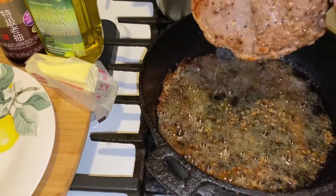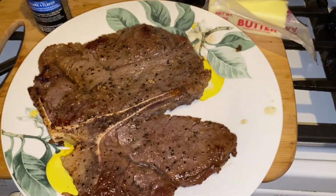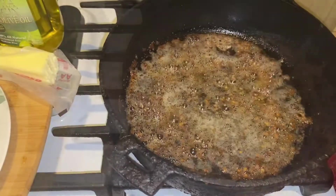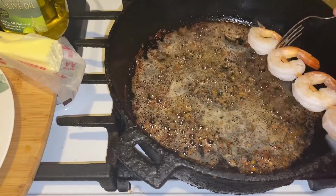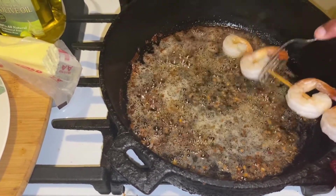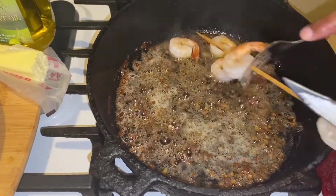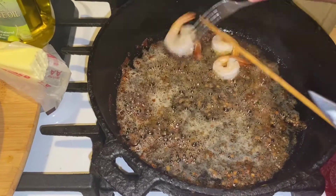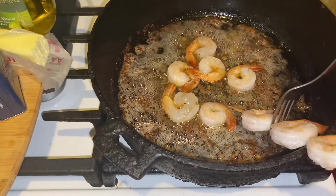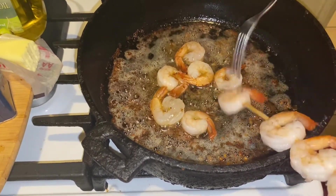Alright guys, I'm taking my steak and putting it on to the plate — see that. I'm going to clean my skillet up and I'll be right back. Alright, I'm going to take this skillet with all that love and butter and olive oil in there and put the shrimp in there. I'm taking these shrimp and putting them into the skillet.